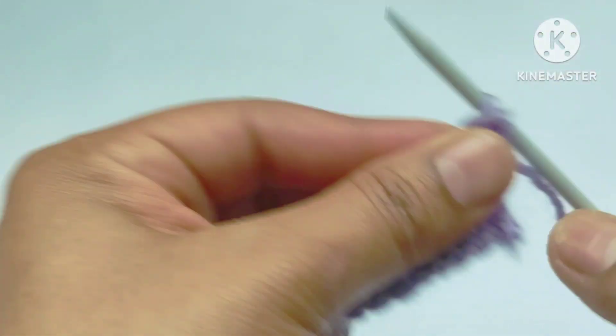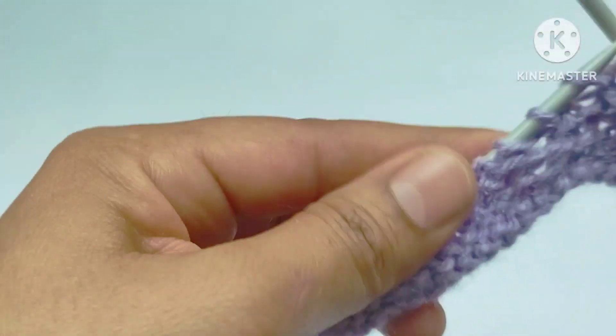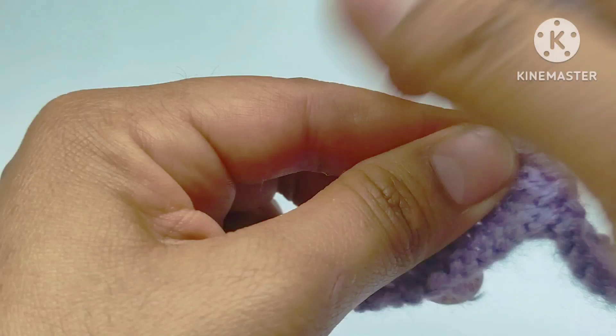Sixth row: slip the edge stitch, then purl all the stitches across the sixth row. Let's complete this row by purling all the stitches.